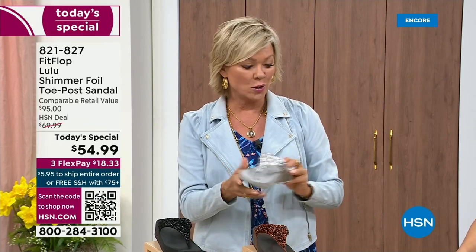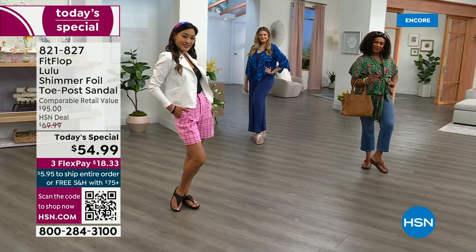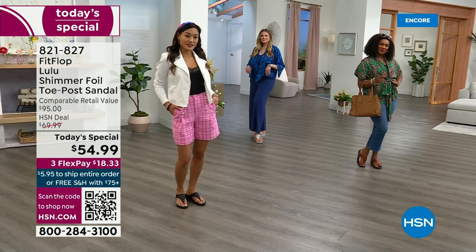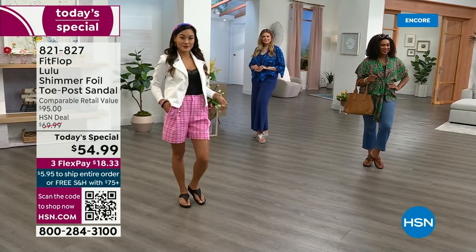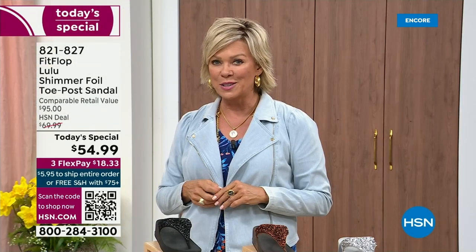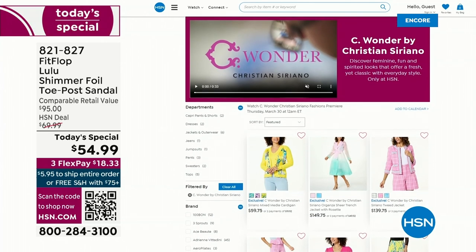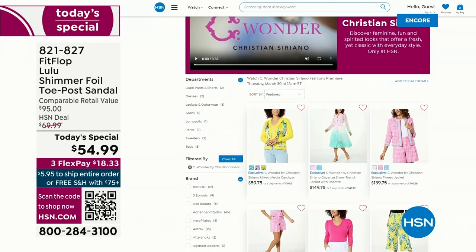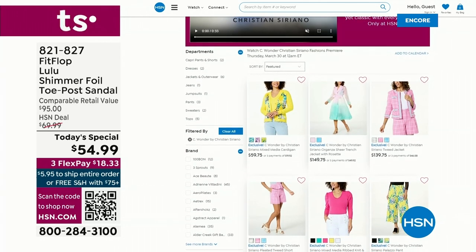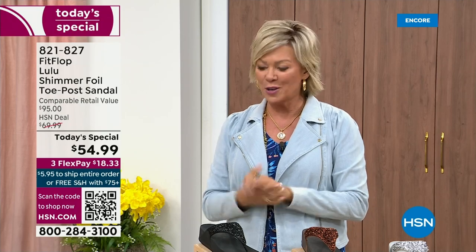$18.33 to get yours on a credit card. If you have an HSN card, add a fourth flex — it's only $13.75. By the way, I am wearing the Christian Siriano, the C-Wonder brand that we're launching on Thursday. I'm very excited about this new fashion launch coming up on the 30th. I'd love for you to shop ahead at hsn.com to see the whole collection, C-Wonder by Christian Siriano. He's adorable and I would love for you to get ready for your summer style.